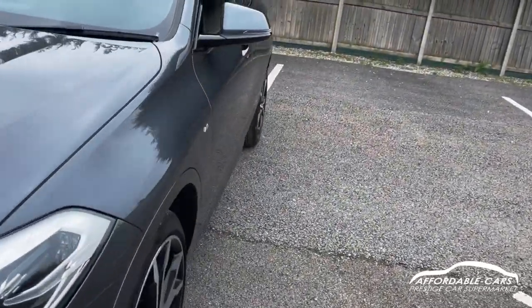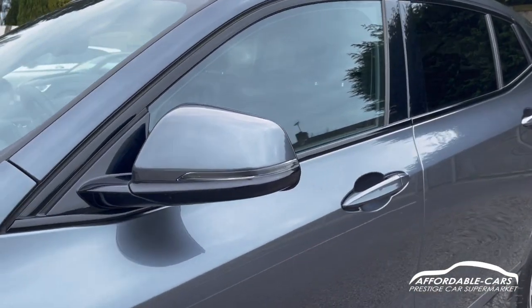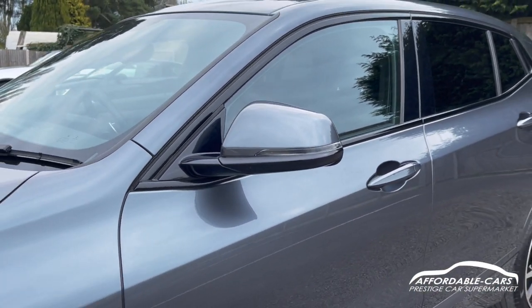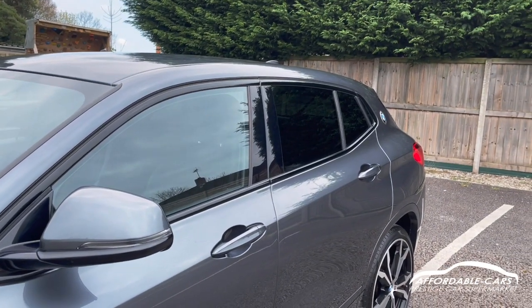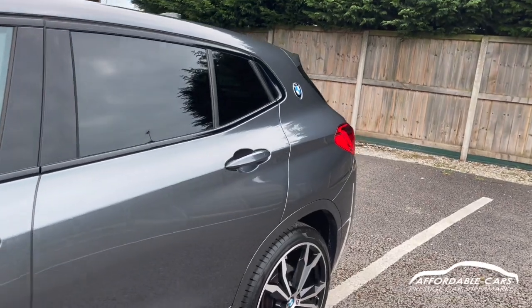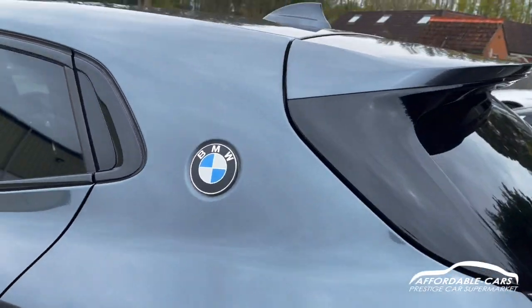Going on to the side, you've got your nice M Sport badging and matching coloured wing mirrors to the body colour, rear indicators on there too and black housing. There's nice black trim along the outside of the windows, black B pillars and rear privacy glass too.